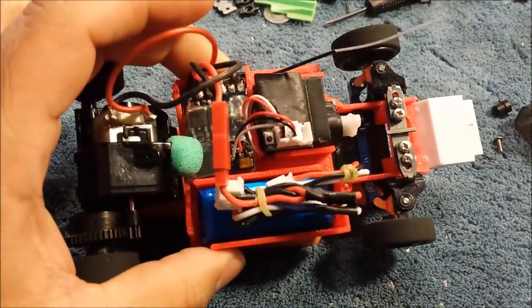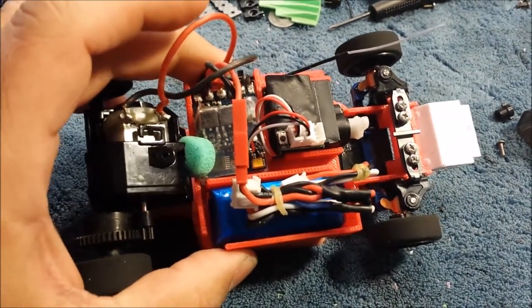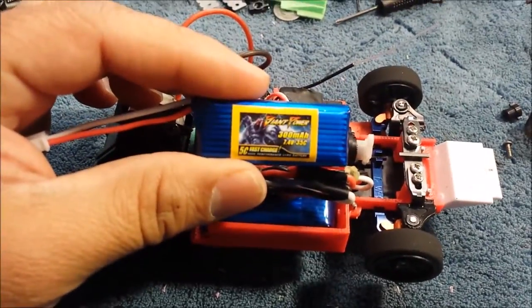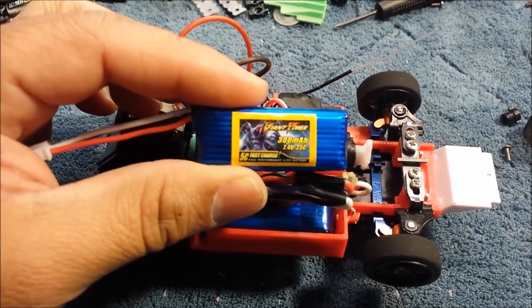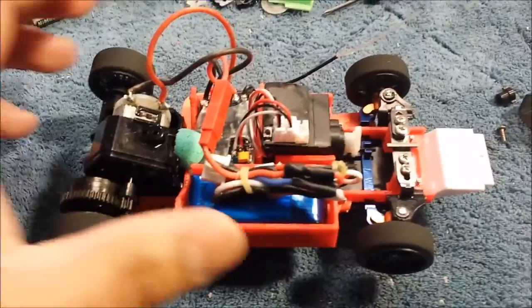I've got the GoGoLap. I've got the $17 brushed ESC. I've got some 300 milliamp 7.4 volt LiPo battery — the one put in there.